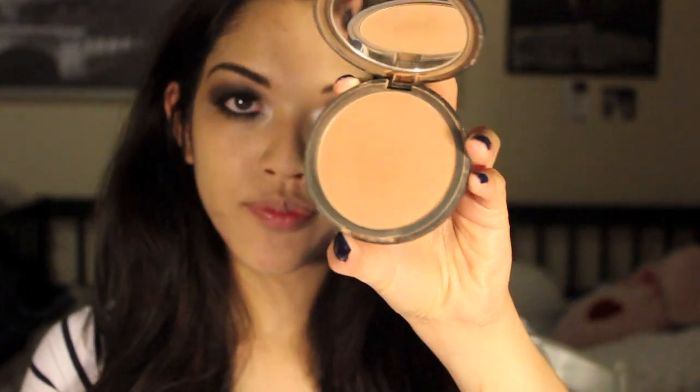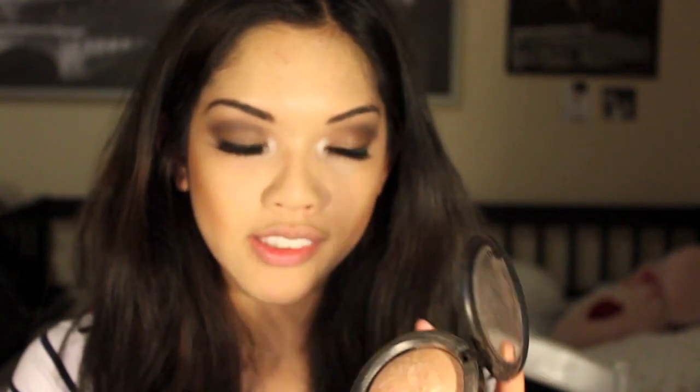For the bronzer I'm going to use Makeup Designery in Endless Summer. Then I'm going to add MAC Mineralized Skin Finish in Soft and Gentle to the tops of the cheekbones.